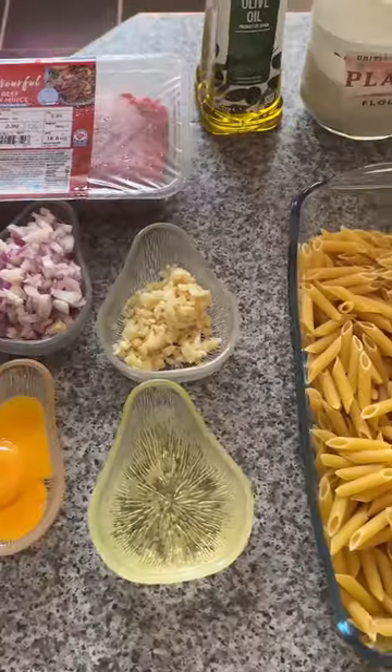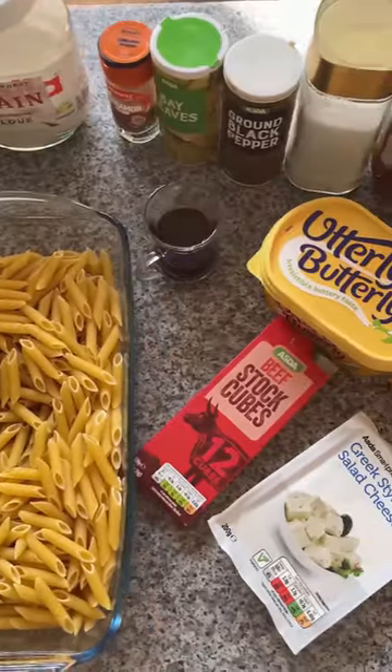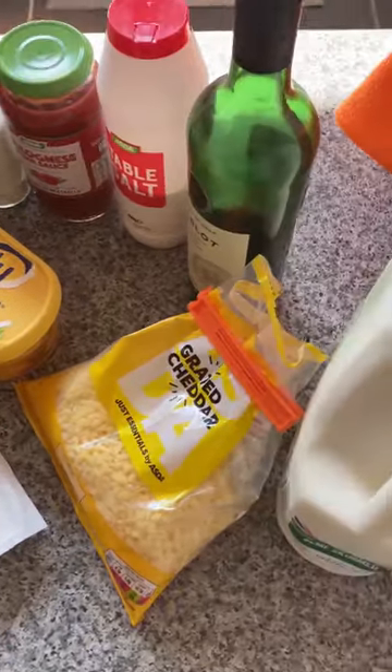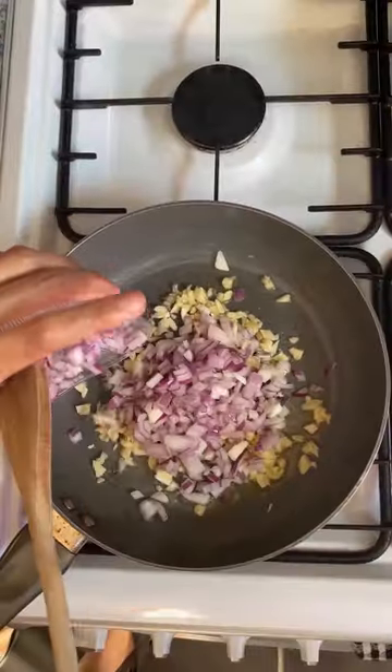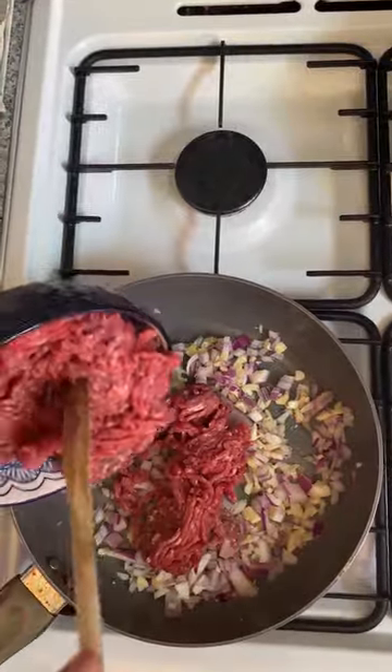This traditional Greek dish is made with layers of pasta, topped with a rich meat sauce perfumed with a hint of cinnamon, and a thick layer of béchamel cheese sauce. Heat the oil in a medium pan, add garlic and onions.